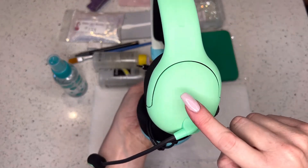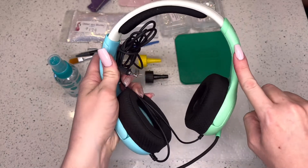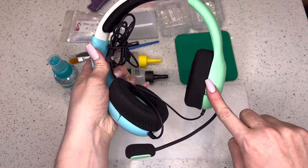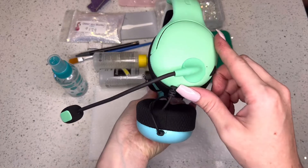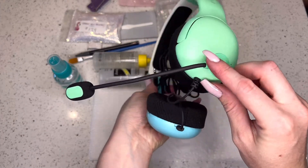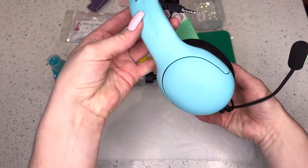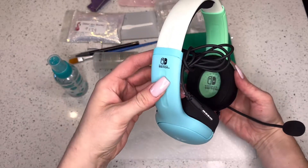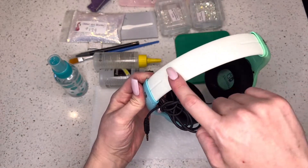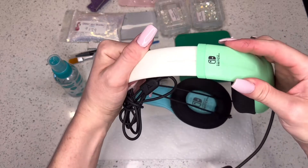So first I just want to show you the items that you are going to need. These are just some Nintendo Switch headphones. We're going to be doing this whole section in that mint color — just the outside. We're also going to do around here and the tip of the mic as well. And we're also doing that blue section. The top I'm not sure yet — I don't think I'm going to do that one.